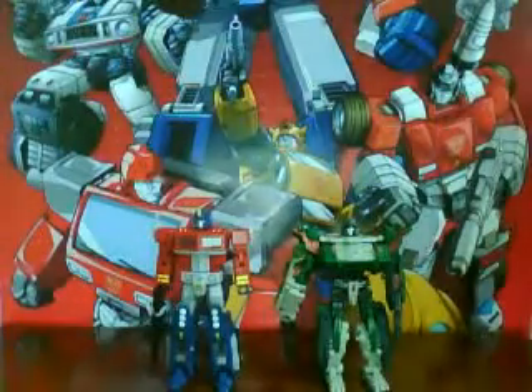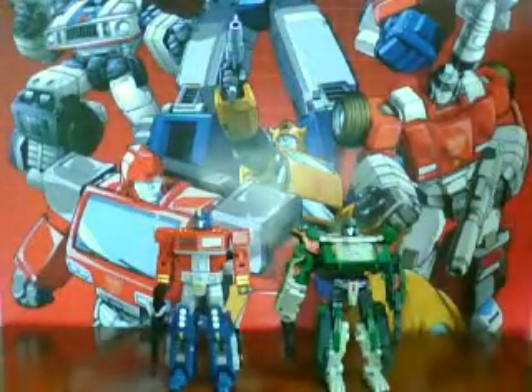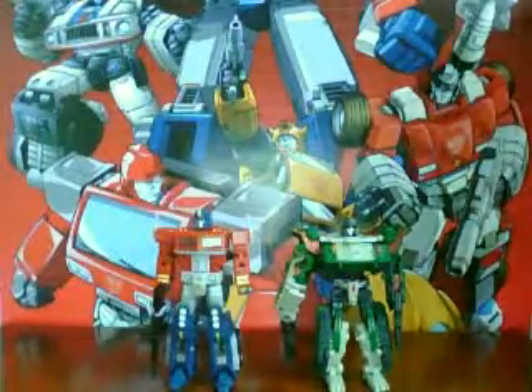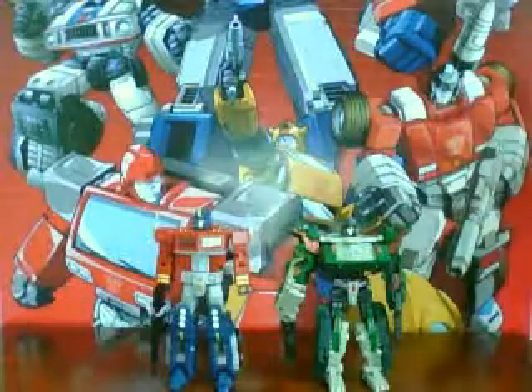Hey guys, what's up? This is LoveTransformer here with another — well, actually, this will not be a review.